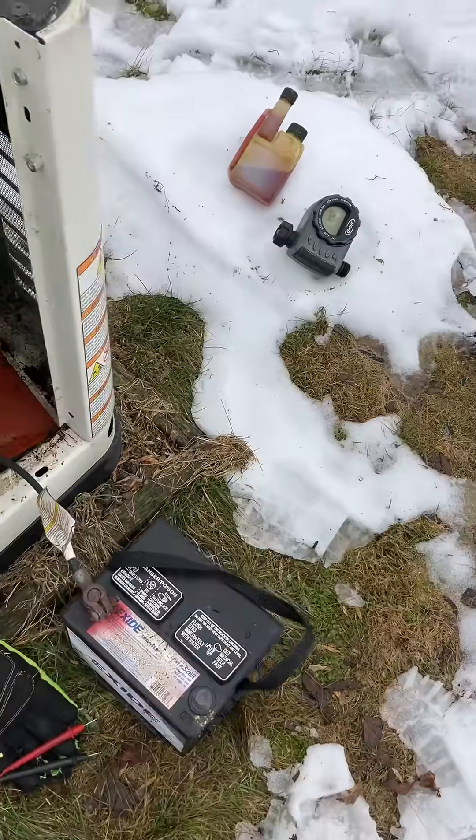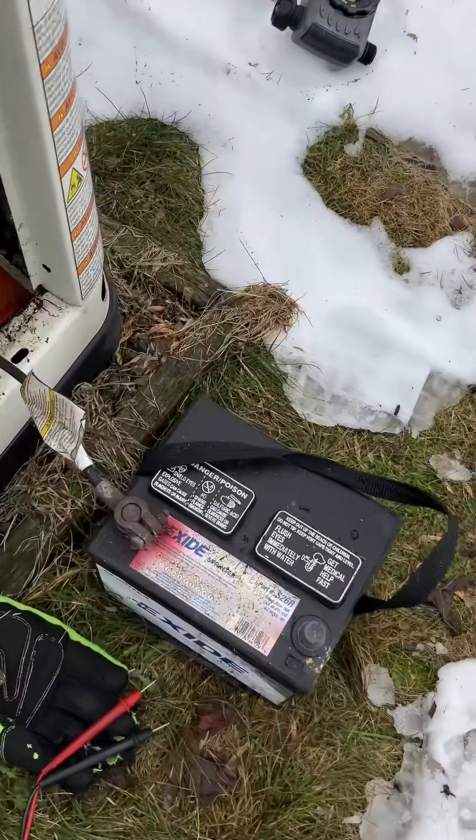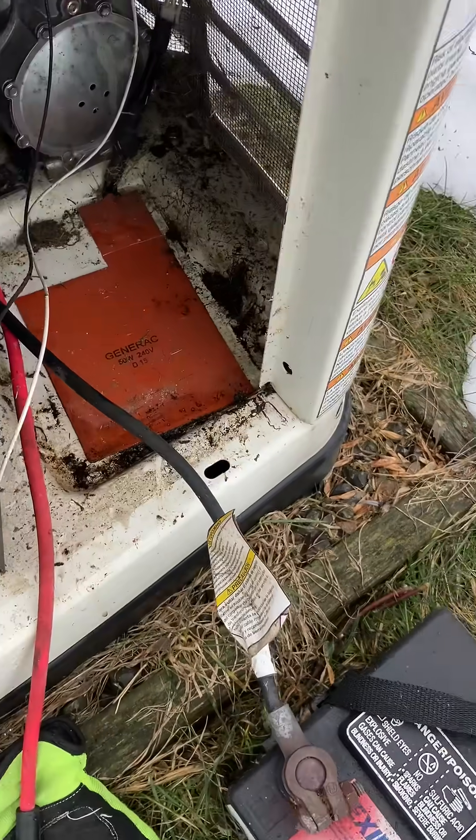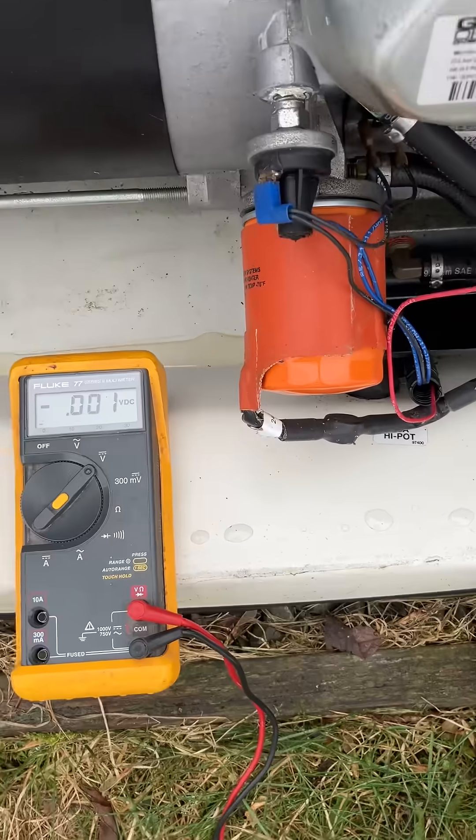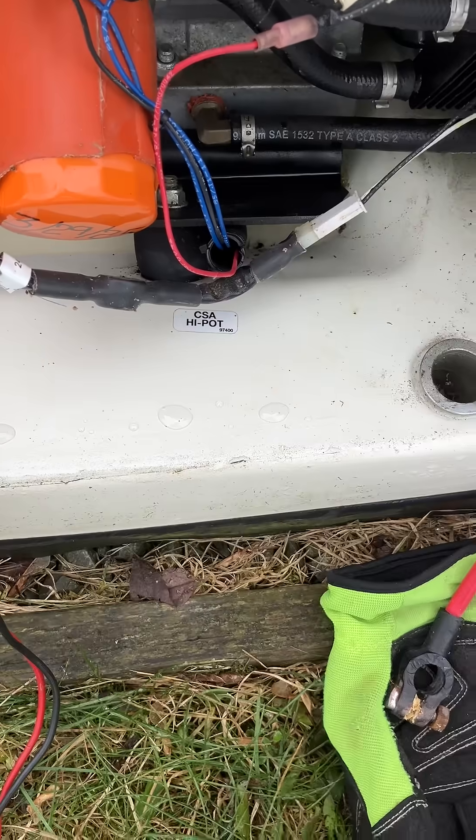Alright, the one thing I wanted to show — this is the old battery I'm pulling out. It's got a heater for the battery. I knew I had that oil filter thing, but what I wanted to show...